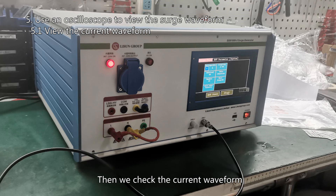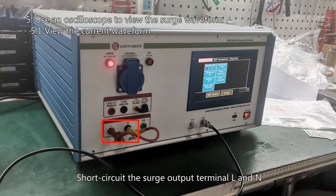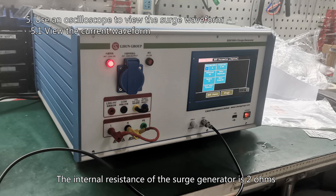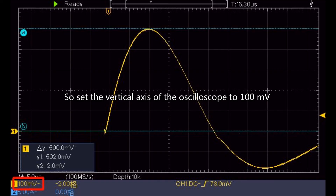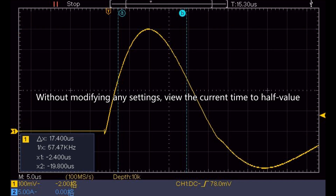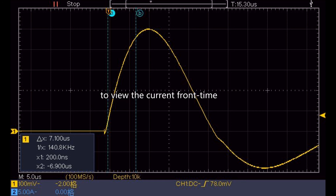Then we check the current waveform. The surge generator settings are the same as when viewing the voltage waveform. Short circuit the surge output terminal L and N, and use the coaxial cable to connect the CROI port to the oscilloscope. The internal resistance of the surge generator is 2 ohms, so set the vertical axis of the oscilloscope to 100 millivolts and the horizontal axis to 5 µs. Other parameter settings are the same as for the voltage waveform. Output the surge in the same way, then view the current time to half value and set the two vertical cursors from 10% to 90% of the surge to view the current front time.